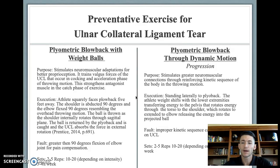Plyo blowbacks can then be progressed to put the body through a greater dynamic motion, stimulating the neuromuscular connection by reinforcing the proper kinetic sequence in the throwing motion. The athlete will stand laterally to the plyo back and use weight shifts of the lower extremities to transfer energy to the pelvis, which rotates the energy through the torso and helps extend the elbow to release energy into the projected ball. A common fault is an improper kinetic sequence, which places excess strain on the UCL as most of the energy is generated at the shoulder and elbow joint.